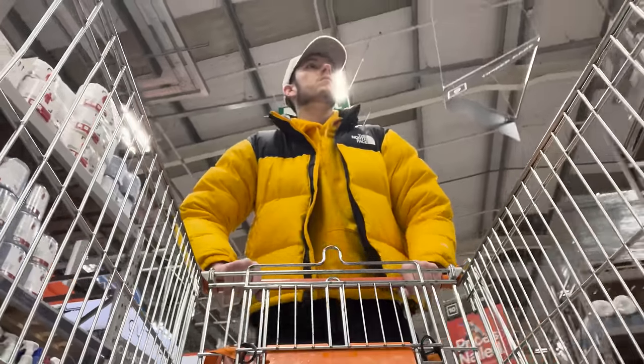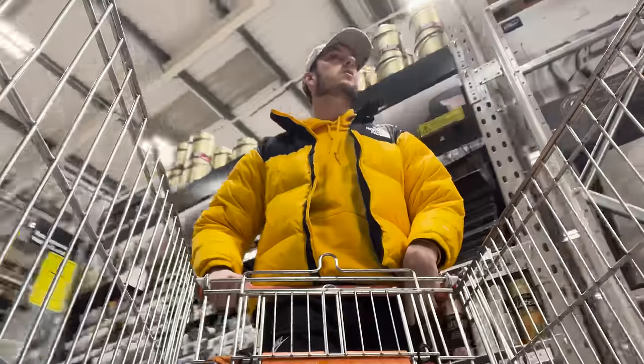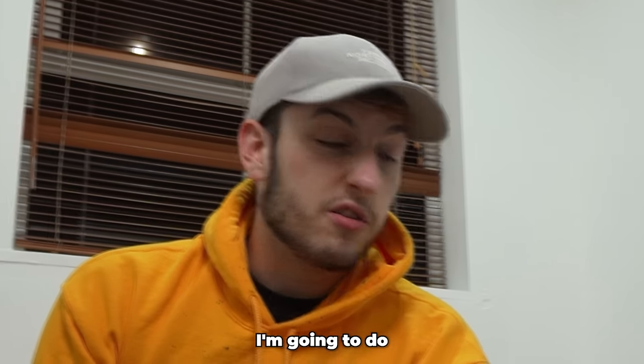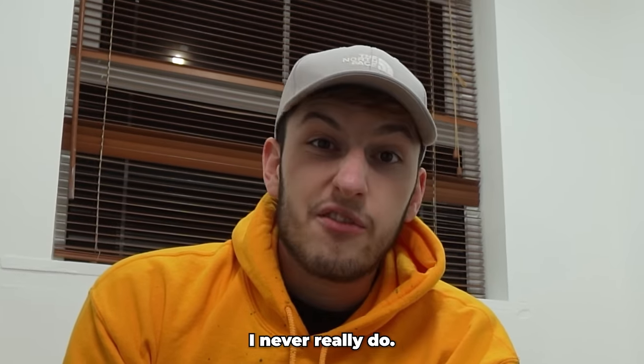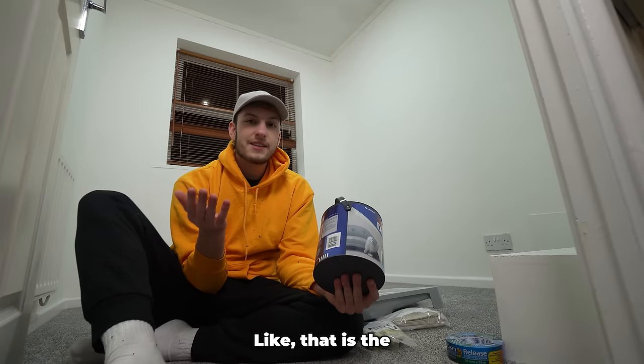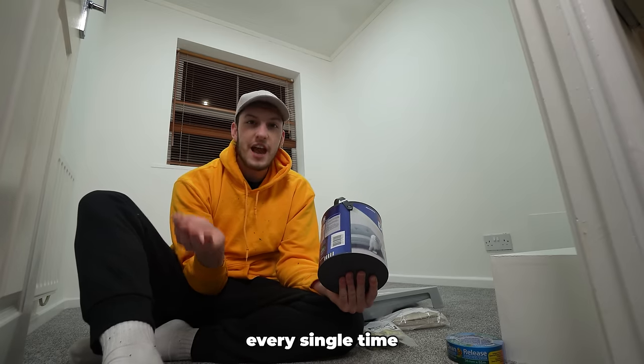The first thing we've got to do is head to the hardware store because I wanted to spice this room up with a little bit of paint. We've got the paint and all the supplies. I don't know what design I'm going to do for the room yet — I usually just wing it, and I think that's what I'm going to do in this video.